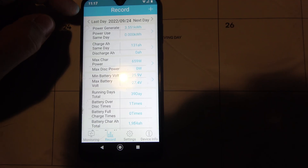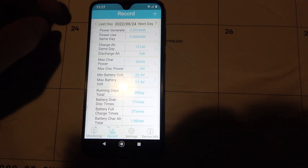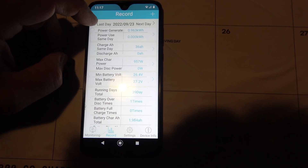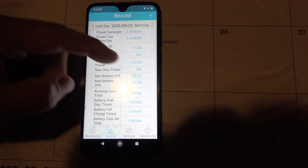But on a more normal day, 3.5 — I usually get about four to six kilowatt hours if I'm using stuff and charging on a sunny day. As you can see, I made 131 amp hours of power that day. And if we go back, there's another 0.9, there's 3.8. You can get the idea here, so that's kind of cool.